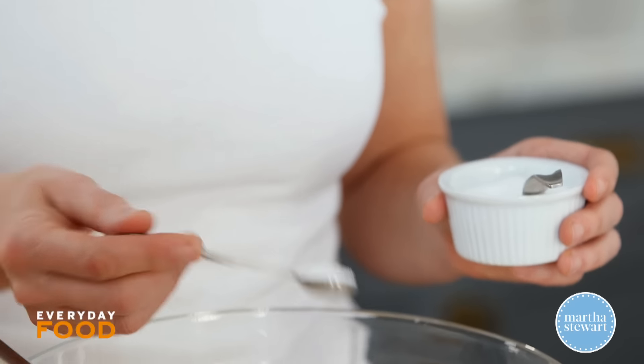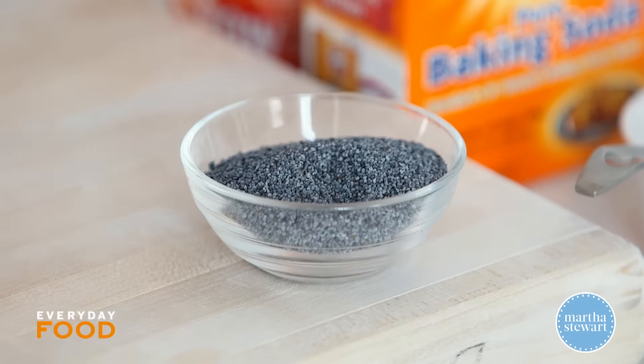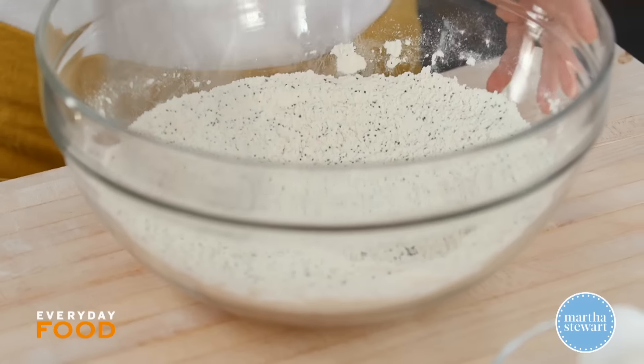Add three quarters of a teaspoon of coarse salt and three tablespoons of poppy seeds, then whisk all of those dry ingredients together.